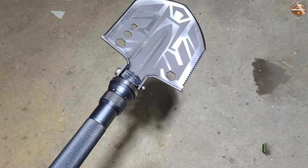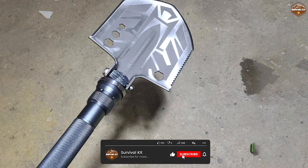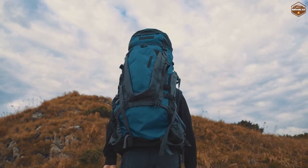The Sahara Sailor Survival Shovel is also designed to be lightweight and compact. This makes it easy to carry with you wherever you go, and it won't take up too much space in your backpack.